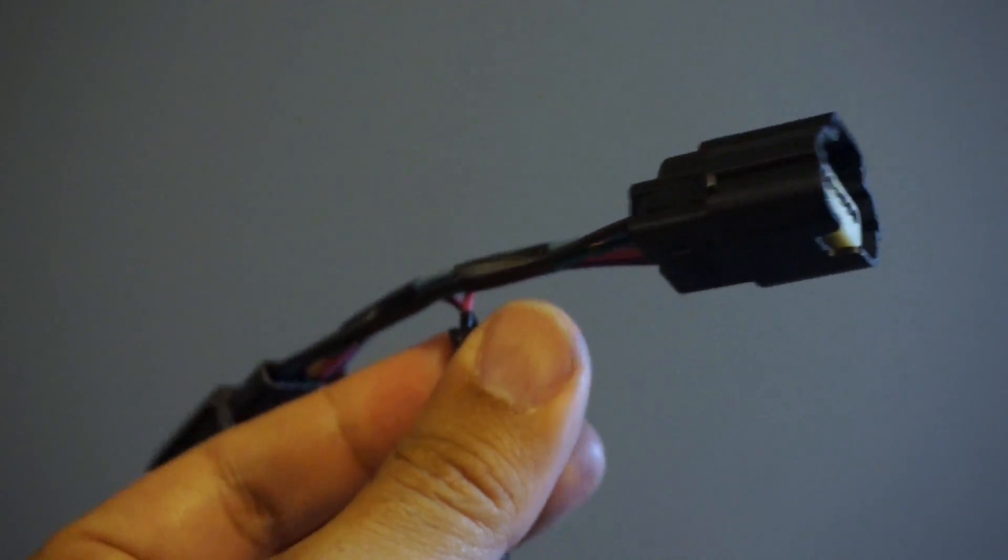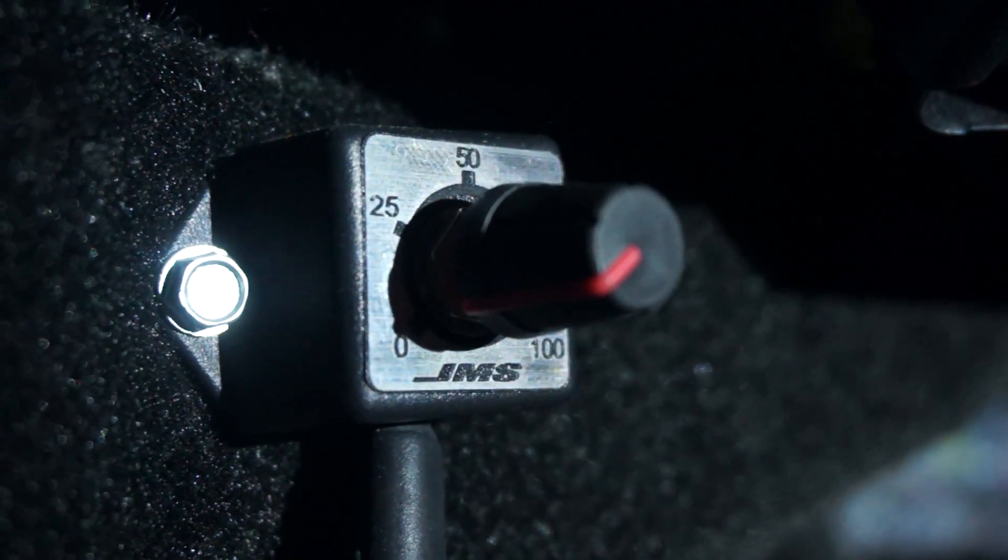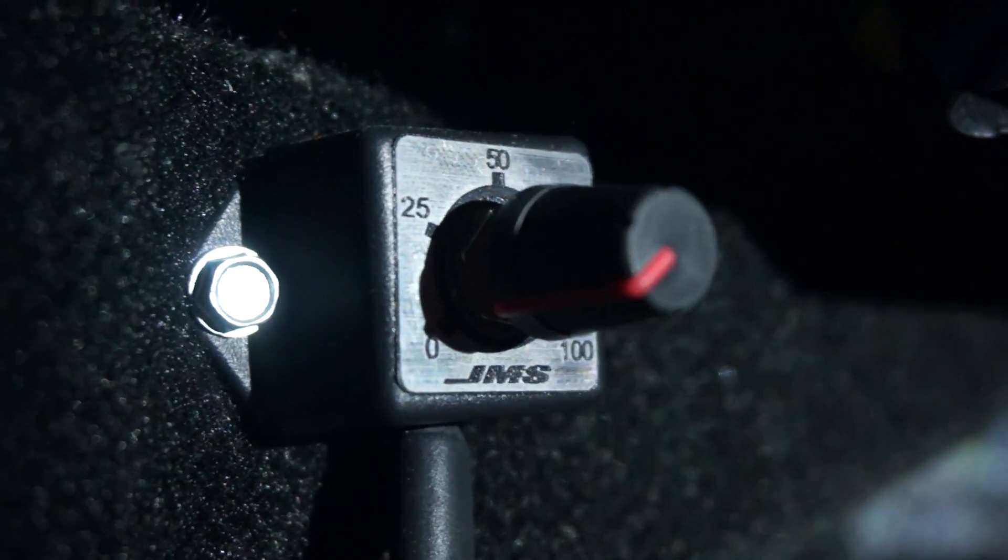Lastly is the pedal sensor — another very easy to find pigtail. Disconnect it, plug it back in.